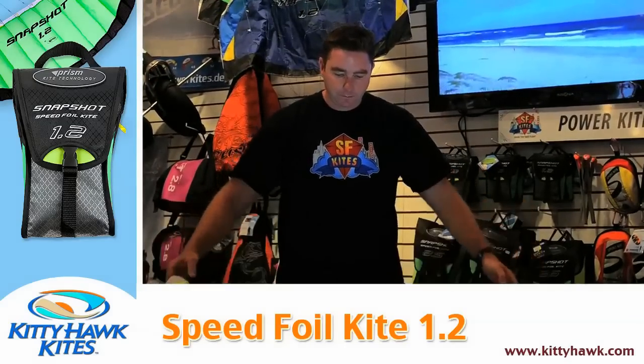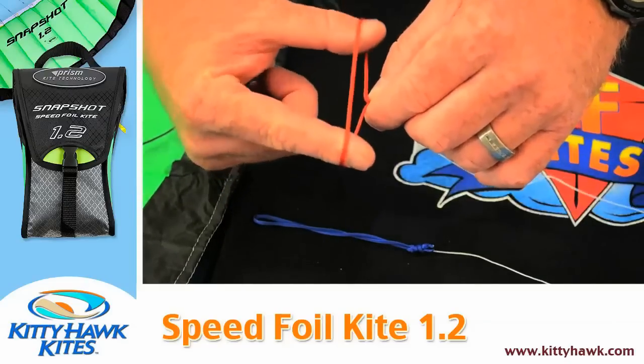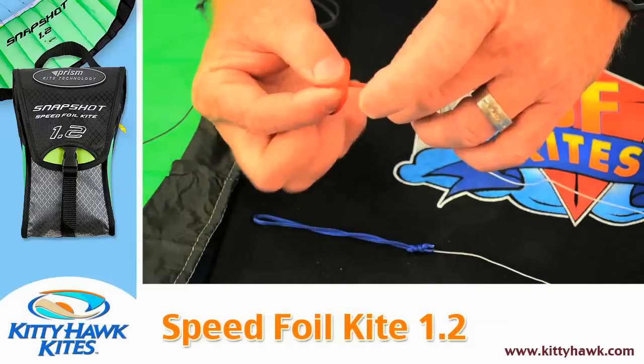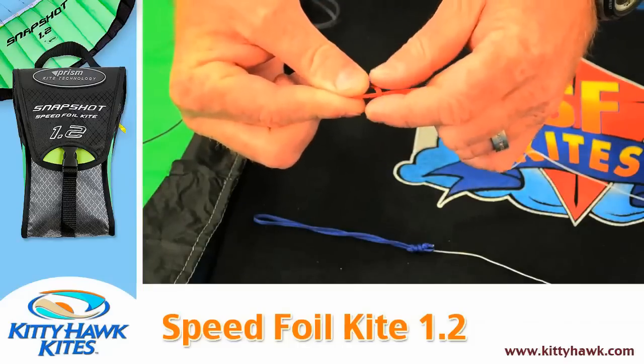To connect them we're going to use a simple knot called a lark's head knot. That knot is created simply by doing the following: take your two fingers and place them inside the loop at the end of your kite line, then bring your fingers up and over the line, pinching your fingertips beneath the kite line again.